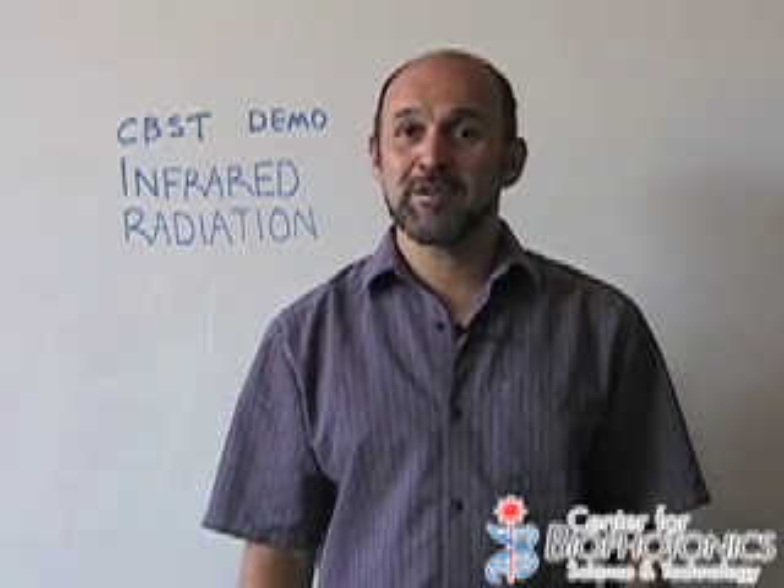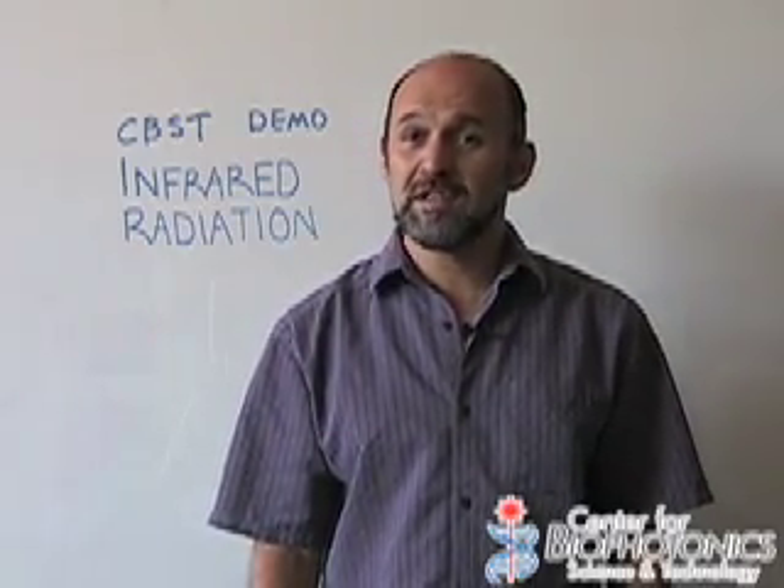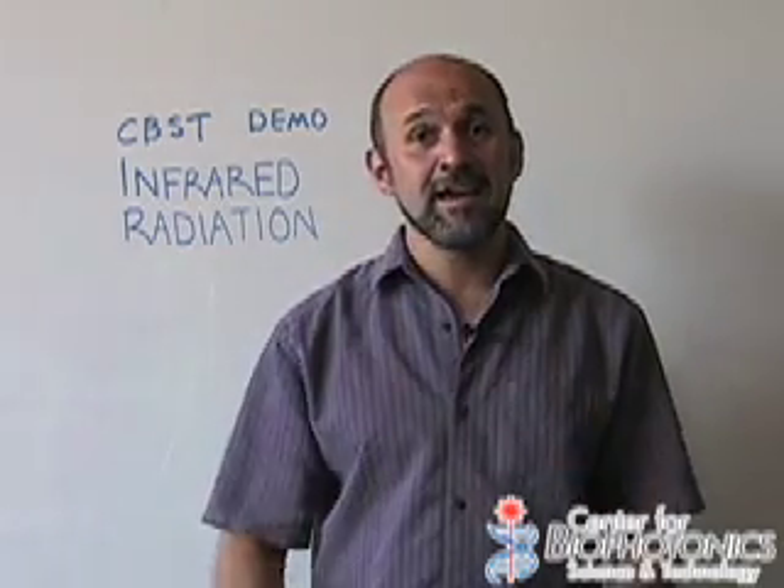Hello, my name is Marco, and today I'm going to talk to you about a form of invisible light that our eyes can't see: infrared light.